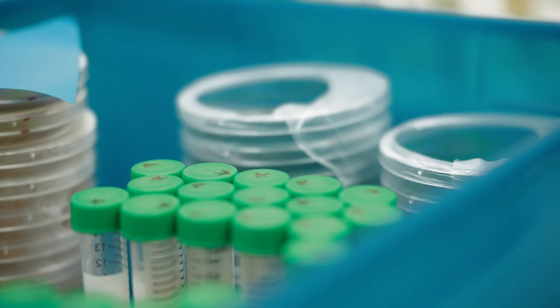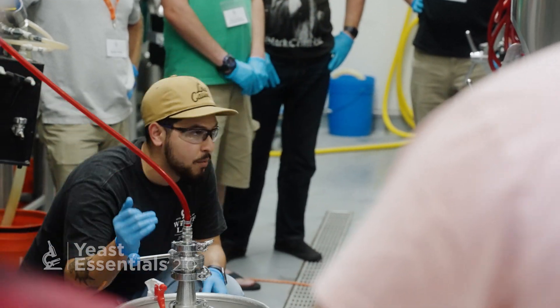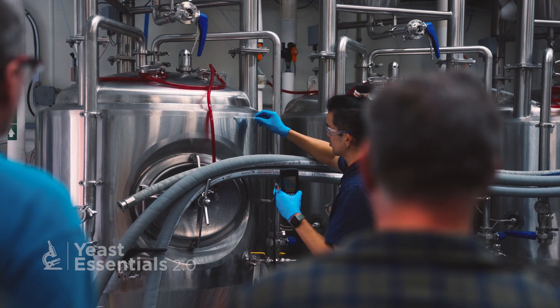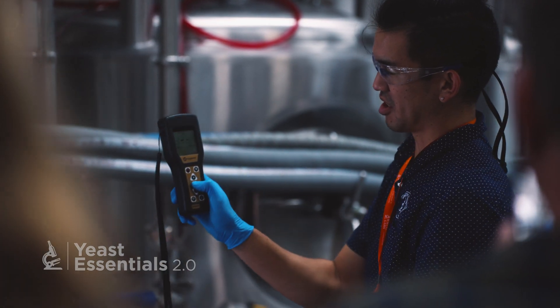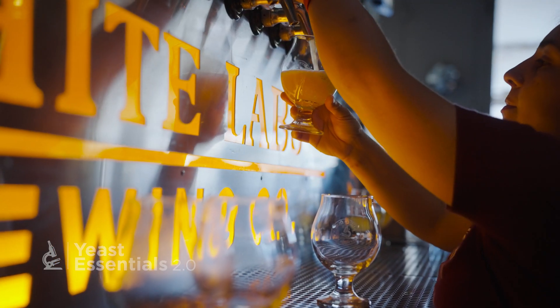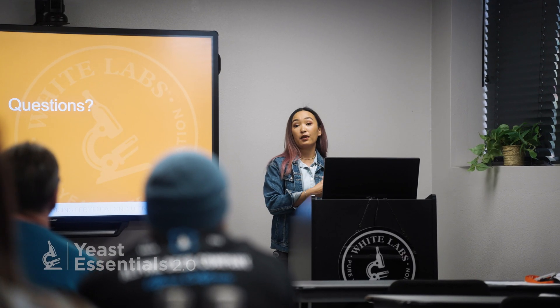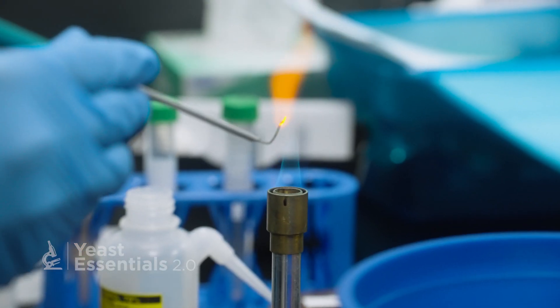Yeast Essentials 2.0 is a workshop that we've been running for over a decade. This workshop has been designed for the modern craft brewer in mind — from the five-barrel pub brewer to the brewer who's transitioning to a QA/QC role in a regional brewery. We look at simple, basic yeast handling and quality assurance techniques that can be applied instantly to the brewery that you work for. In this workshop, we will demystify how to actually work with these cultures to achieve really high quality beer.